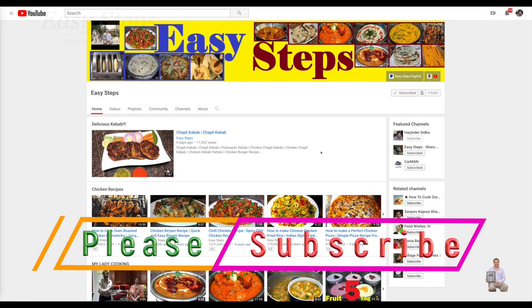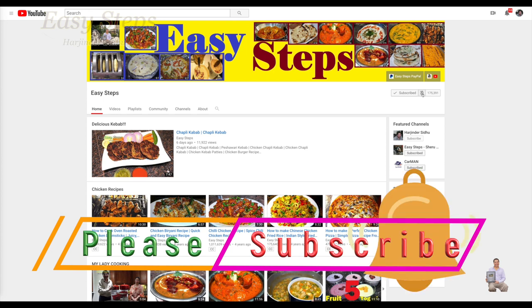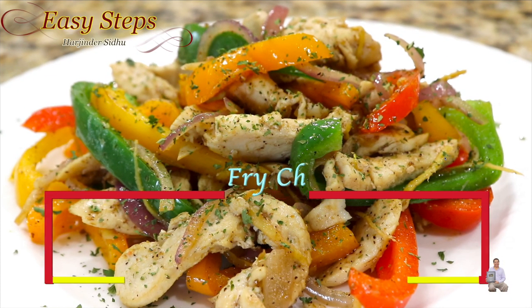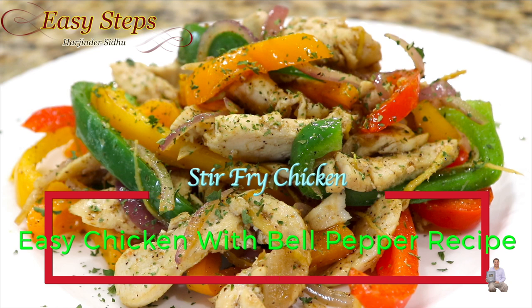Hello everyone, please welcome and join me at Easy Steps Cooking. Please click on the bell icon to get all notifications of my new videos. Let's get started!